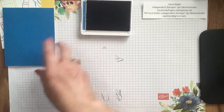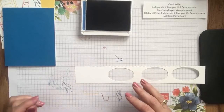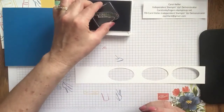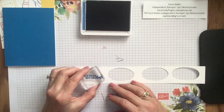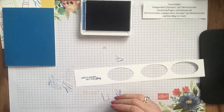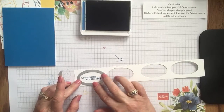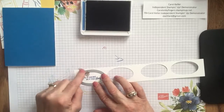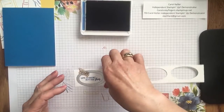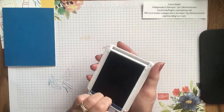Now we need to stamp our sentiment. I have a scrap of Whisper White that I know is big enough for the oval, and I'm going to stamp the sentiment — I decided to use 'Life is Short' — by the shoes. I'm going to stamp it first before I die cut, because then it's easier to line it up. I place the die where I want it so the sentiment is lined up in the middle, and I use a little piece of washi tape to hold it down. But through the magic of video, I've actually already die cut all my pieces.